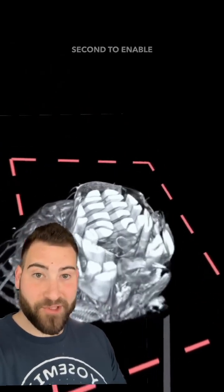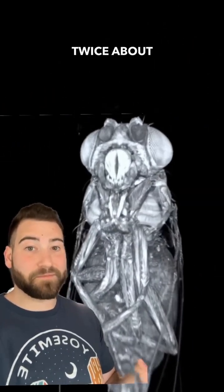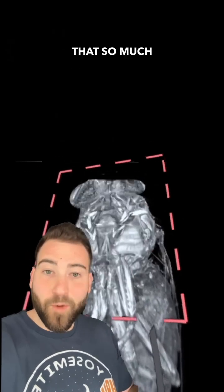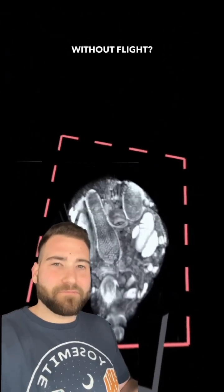That means these two sets of muscles have to contract 200 times per second to enable flight. That is pretty incredible and will definitely make me think twice about squishing or swatting them. I guess it's not that surprising that so much of their body is devoted to these muscles, because flight is so important to their survival — after all, what is a fly without flight? A sit.